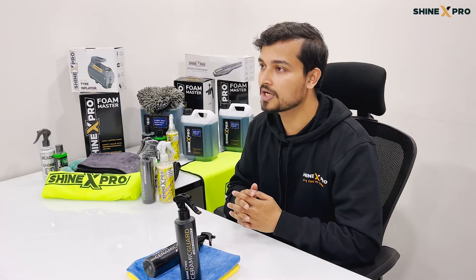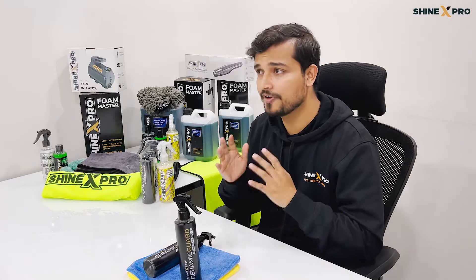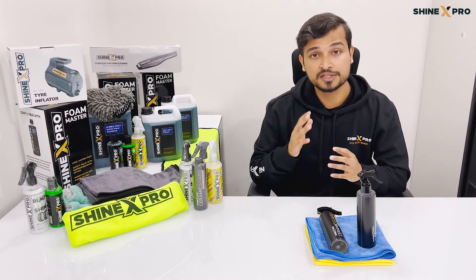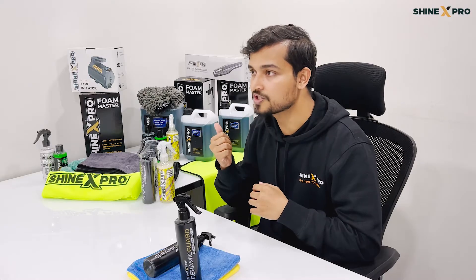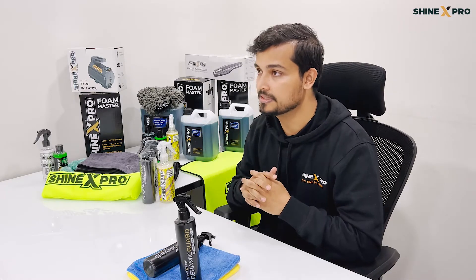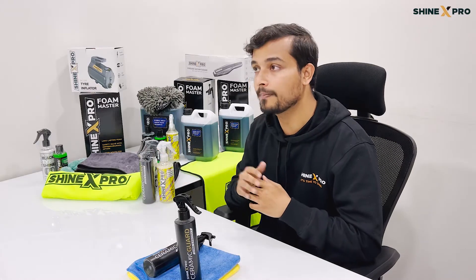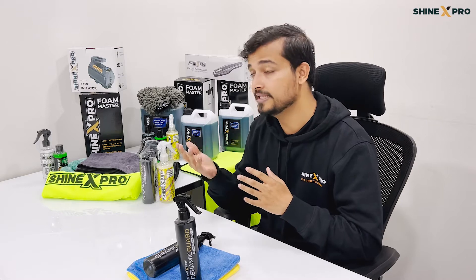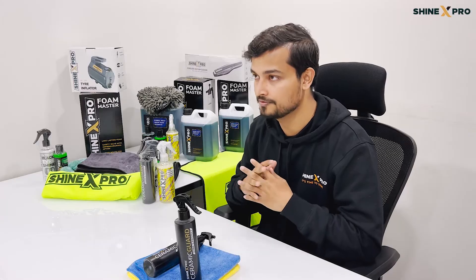Now let's talk about how to apply the ceramic coating the right way. It's a fairly straightforward process. First, give your vehicle a thorough foam wash using our Bubble Wash snow foam shampoo. You can use our wash mitt to give it a contact wash to remove any surface contaminants. Afterwards, just rinse it with water and use one of our microfiber drying towels to dry your vehicle completely.